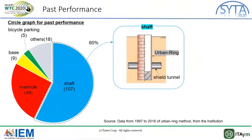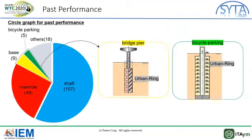This method was developed in 1996, and for over 20 years the ABAMRIG method has been used for many kinds of structures. This diagram shows kinds of structures built by this method from 1997 to 2016. The number of structures constructed is more than 100 in total. Of all kinds, shafts account for more than 60%. The second largest is manhole, and the third and fourth largest are base bridge pier and bicycle parking, respectively.